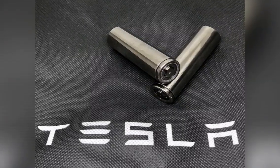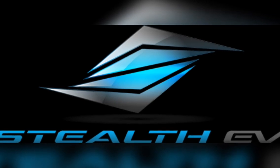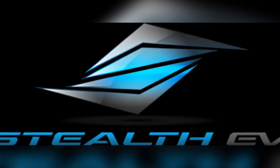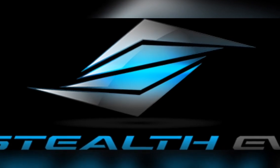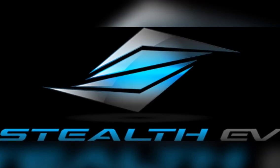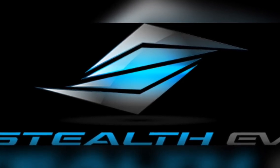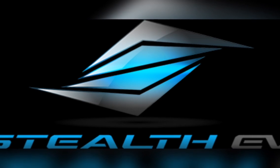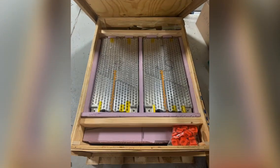The 100 kilowatt-hour pack would be the best pack I think I could use. And thanks to Stealth EV and Matt Haber, he found one for me — and I couldn't refuse, so it is on the way to my project. Should give the Plymouth well over 200 miles of range.